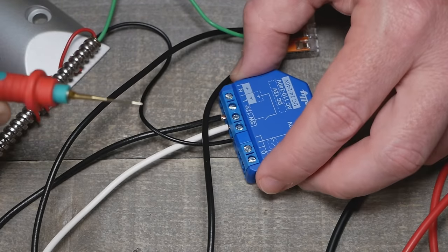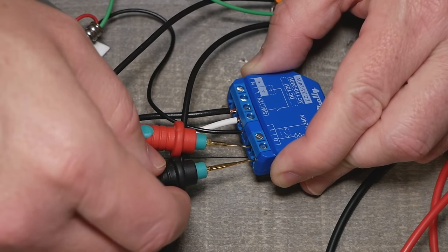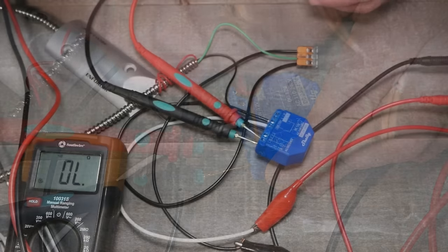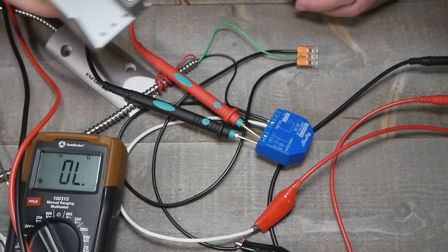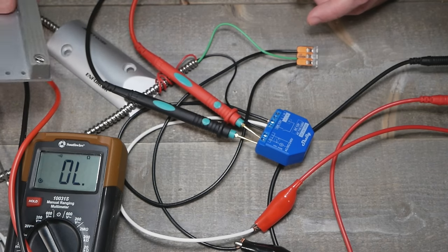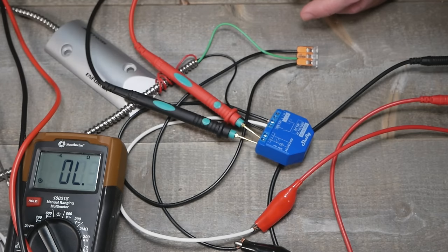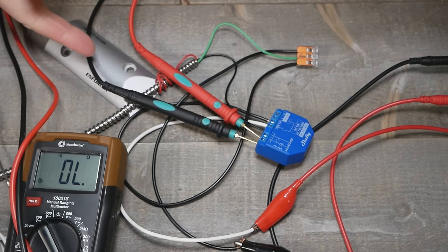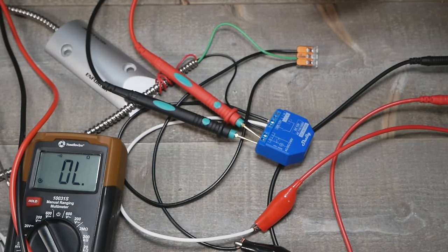We're going to test this with a voltmeter to see how it works with our garage door programming in Tasmota. Right now we just have it set to break and set the connection, so we should see it. When I go close to it, it closes the relay and it works. We don't want that behavior in Tasmota though, because then the door would close and it would push the button and hold it down — and that would be bad. We're going to jump into the console and fix all this.